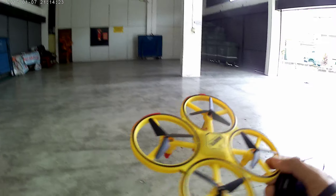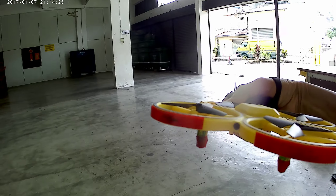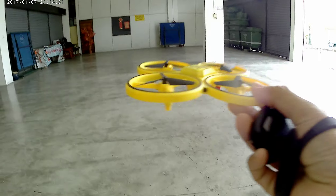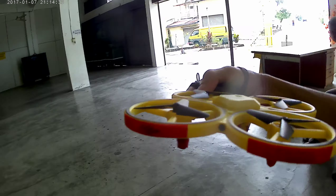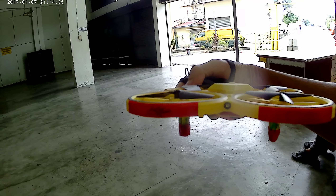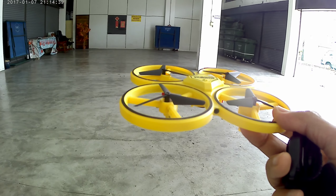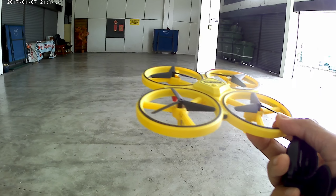Before you fly it, you need to differentiate which is front and which is back. This is the front, this is the rear. You need to put tape on it so that you can differentiate it. If not, it's very hard to know which is front and which is back.